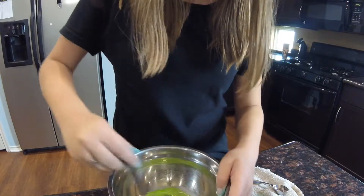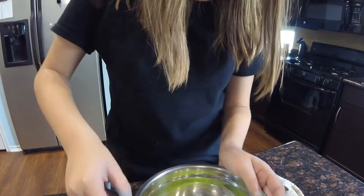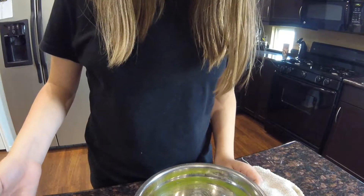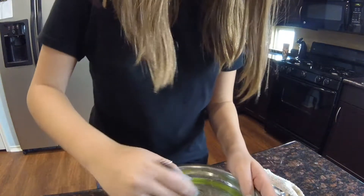Now this is slime for beginners. Once you mix all this up, you're going to add in a teaspoon at a time. Once you get the texture you want, your slime is done. Your basic slime is done.